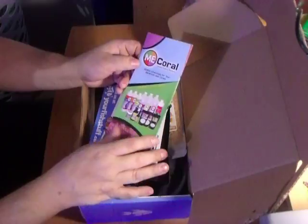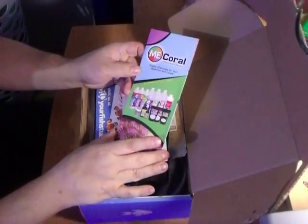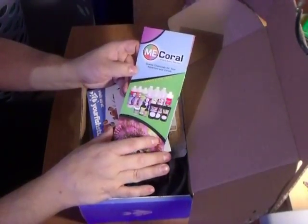Save our reefs. ME Coral — it's a supplement company we've been getting in this box. I've never heard of them until I got this box, so you learn something new sometimes when you open these boxes.